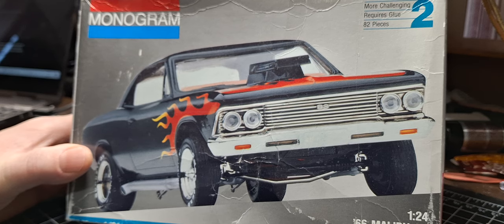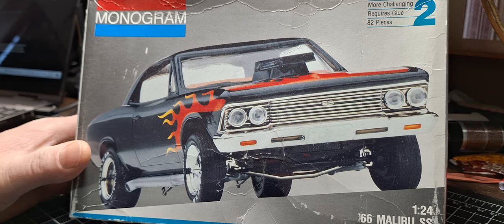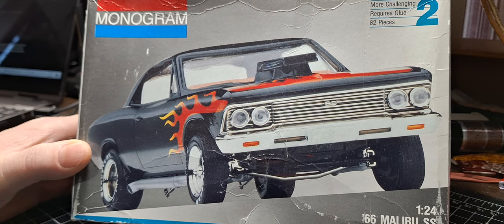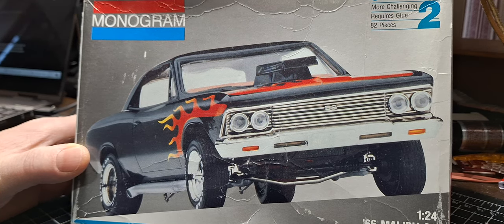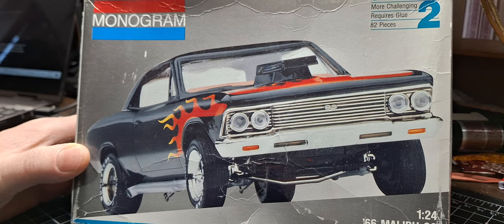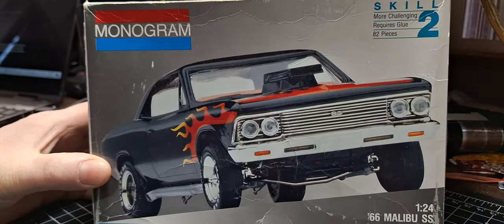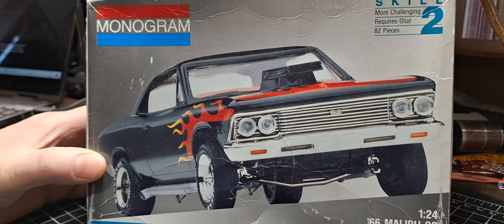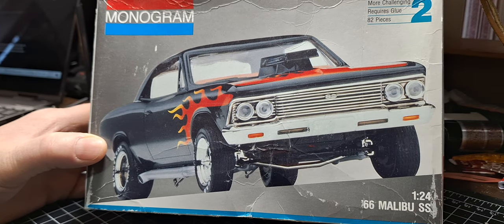I obviously have to keep it street legal — that's one of the rules. I don't want to use the side pipes; I'm not a side pipe person on this particular car. So I may change the exhaust out. I'm not sure about the hood just yet. I know it's a tilt front end and I don't have a problem with that, but the snorkel scoop — I'm leaning towards changing that up, maybe putting a flat hood on it, maybe a flat hood with an opening hole and a couple of carbs coming through. I don't see it with the snorkel right now.